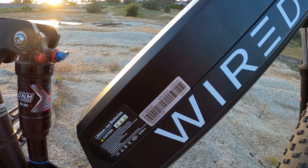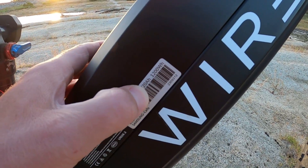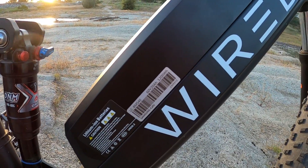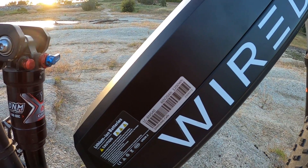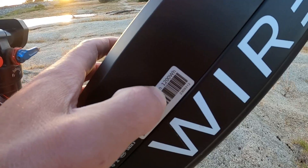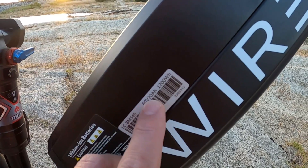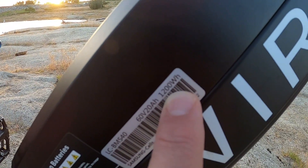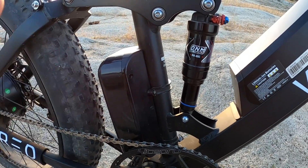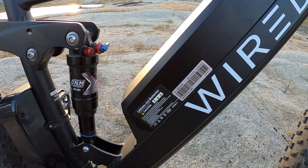Multiply volts times amp hours and that gives you watt hours of capacity. It's more specific because it includes not only the 20 amp hours but also the voltage. If this 20 amp hours were at 12 volts, you'd have a lot less capacity than at 60 volts. So: volts times amps equals watts. Volts times amp hours equals watt hours — whenever you see 'hours,' think storage, think capacity. When you remove 'hours' and it's just amps or watts, you're talking about power output, not storage.